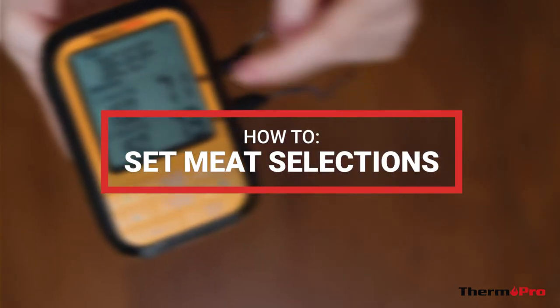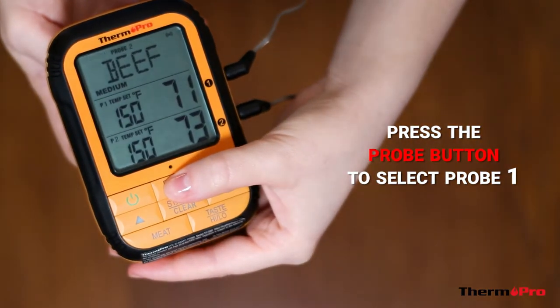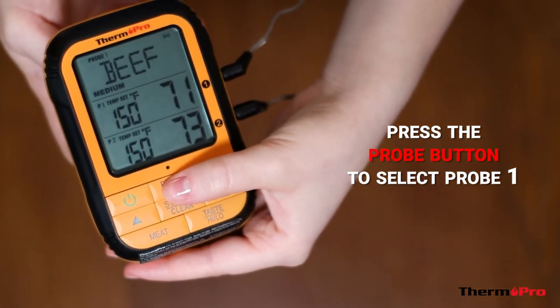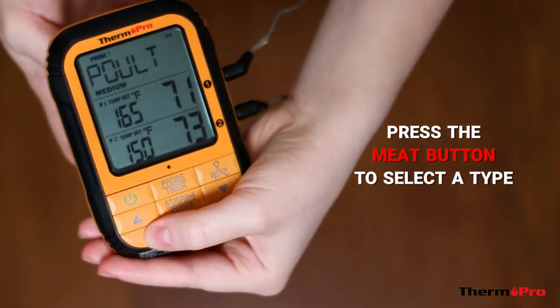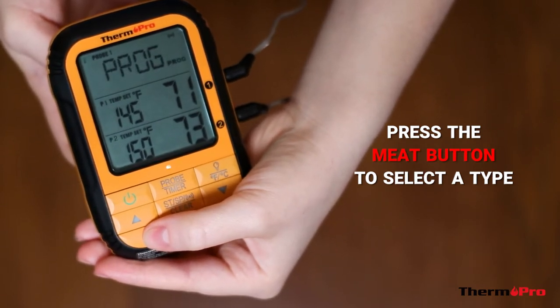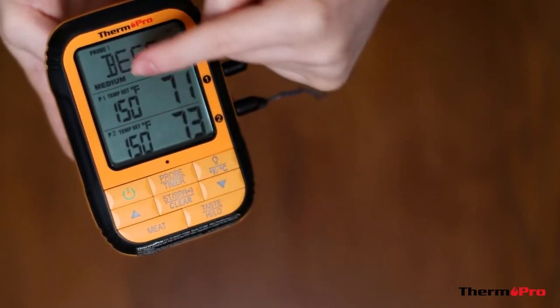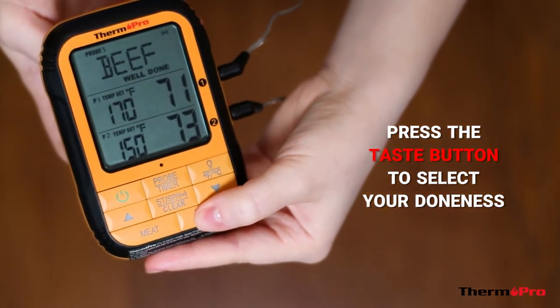I'll now show you how to set a preset meat selection. Press the probe button to select probe 1. Then press the meat button to select a type of meat. You can press the taste button to change your doneness level.